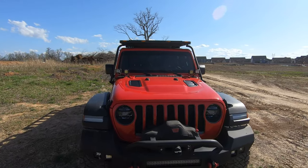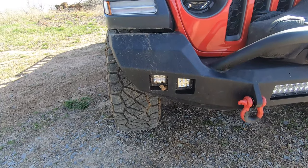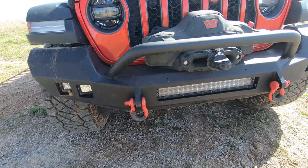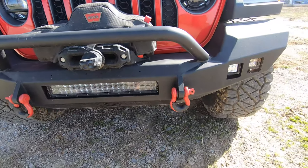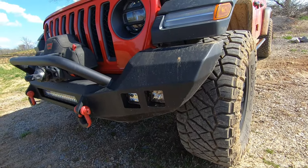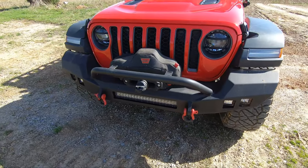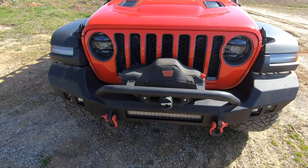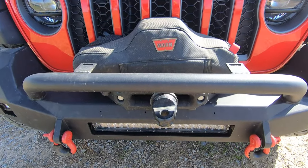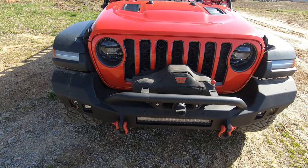Starting from the front and working my way around, one of the first things you'll notice is the front bumper. This is a Road Armor Stealth full-width front bumper, and it houses two sets of Rigid pods along with a 20-inch Rigid bar. I'll cover those more in depth in the electrical portion of the video. On top of that is the Warn VR Evo 10S synthetic rope winch with a Warn cover, a Warn Epic Hawse fairlead, and a Factor 55 ProLink on the end of the rope.